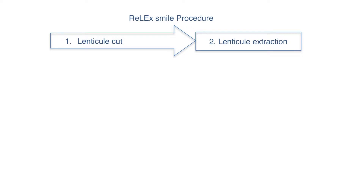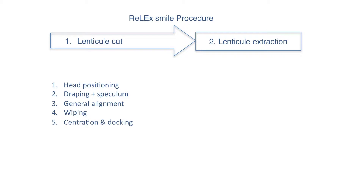The first step of the procedure, the lenticule creation, is composed of the following parts: first of all, the head positioning, the draping of the patient and placing of the speculum, the general alignment, swiping of the surface, centration and docking of the cornea, suction, and the creation of the lenticule.